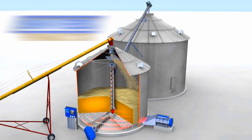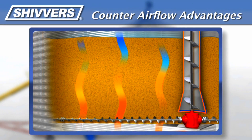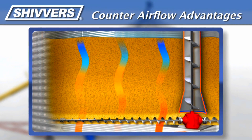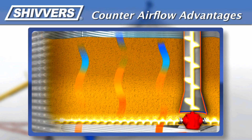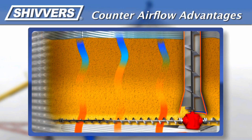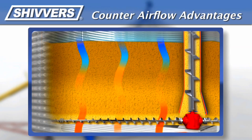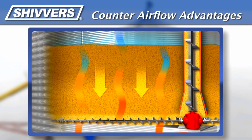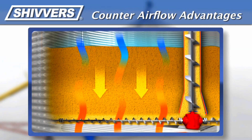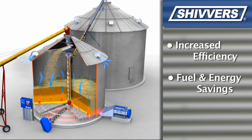The Shivers system uses a process called counter-flow technology. With counter airflow, air moves upward through a thick bed of grain in the bin — at least three to eight feet deep — as the grain itself moves slowly downward. This counter airflow has several advantages over traditional cross-flow methods: since the heat is in contact with the grain for a longer period of time, most of the heat is used to remove moisture before it is exhausted, increasing efficiency and saving money on fuel and electricity.